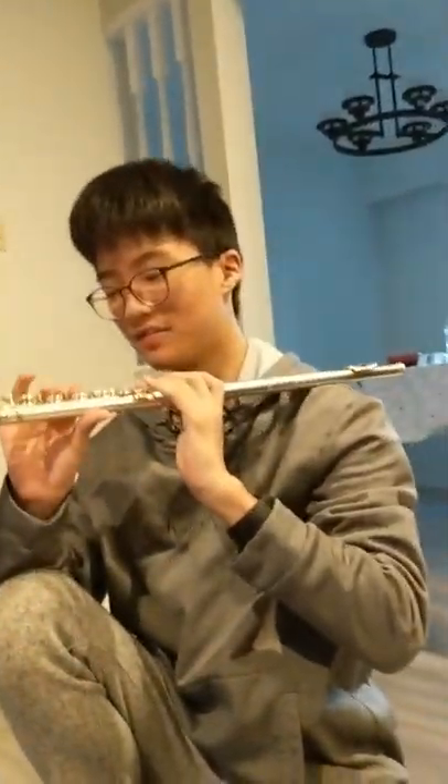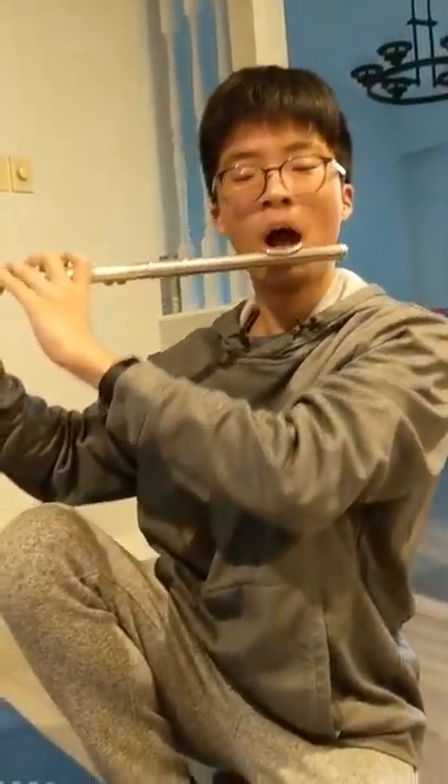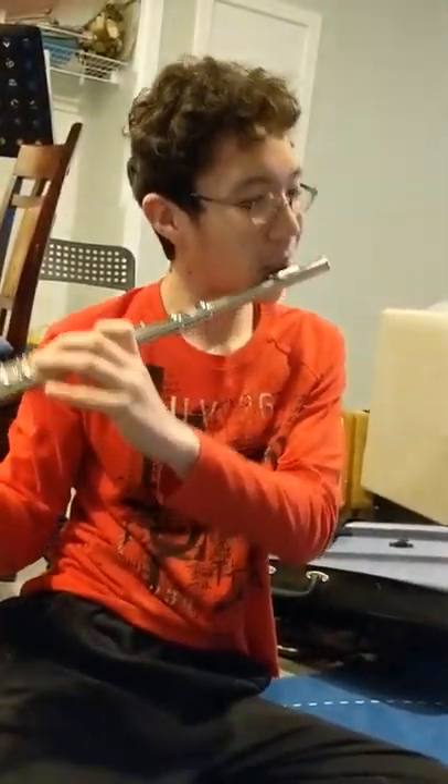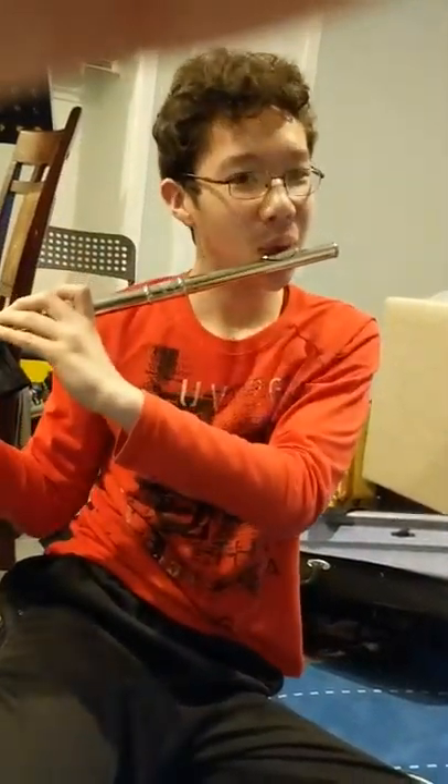And this is a Yamaha flute. You can tell he's a very professional flute player. Showing off!